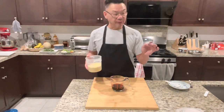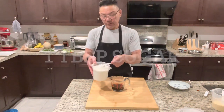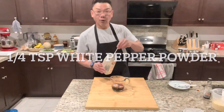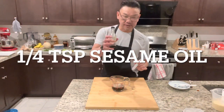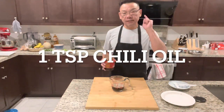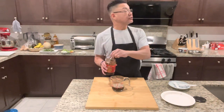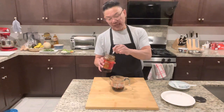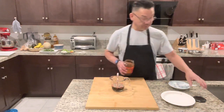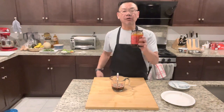One teaspoon of chicken base. One tablespoon of sugar, quarter teaspoon of white pepper powder, and quarter teaspoon of sesame oil. Chili oil is optional — you don't need to add it; it might be too spicy. But I'm going to add one teaspoon of chili oil. If you want to know how to make chili oil, go to my channel — I do have a video to show you.